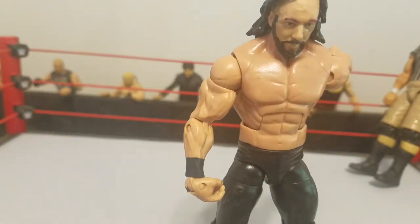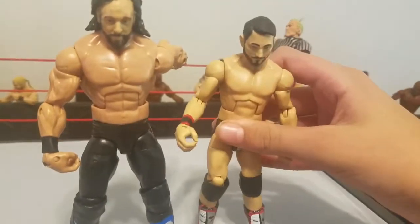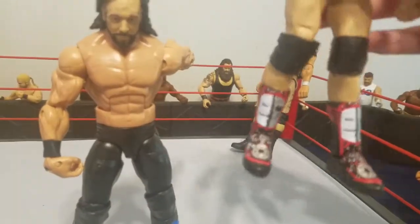You can basically use any kick pads, but if you are going to use kick pads, do not use the Daniel Bryan style kick pads because those are way too long. You don't really want to ruin your Johnny Gargano figure — I'm pretty sure these kick pads would work but I am not risking this brand new figure.